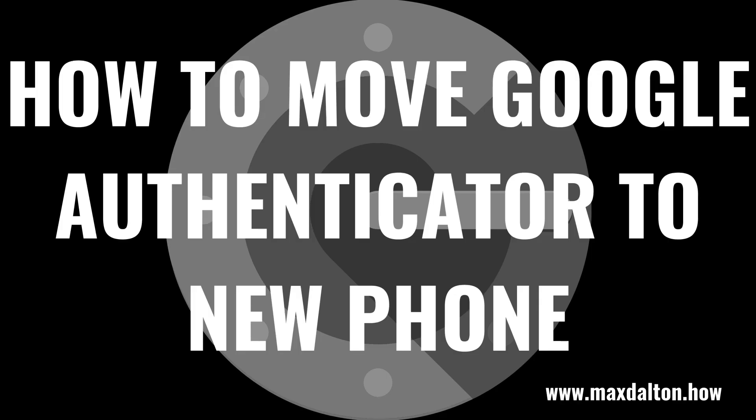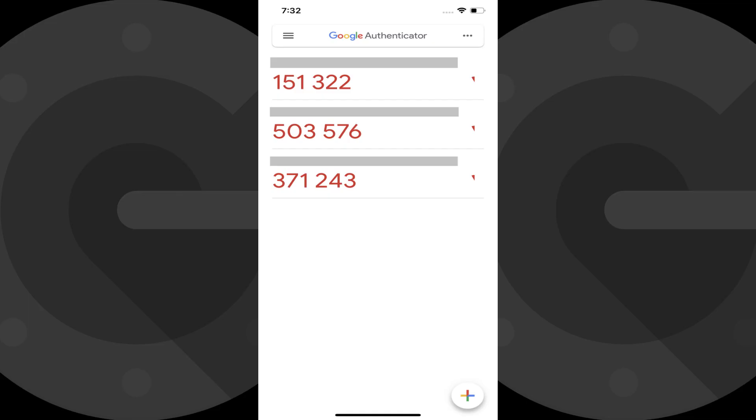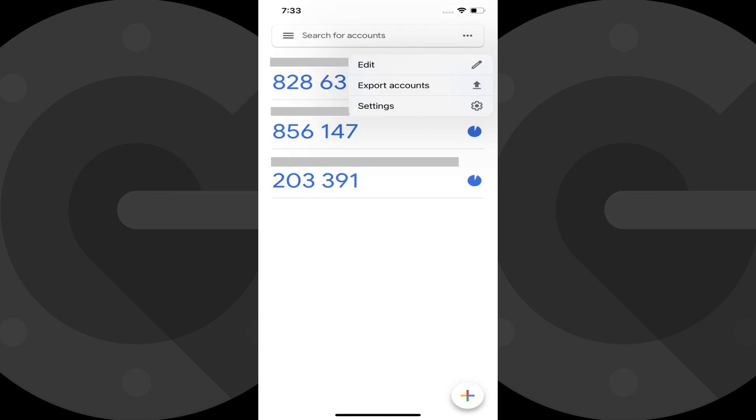Now let's walk through the steps to move Google Authenticator to a new phone. Step 1: Launch the Google Authenticator app on the phone you want to move it from. You'll see a list of accounts you have set up in Google Authenticator. Step 2: Tap the ellipses icon at the top of the screen. A menu is shown.